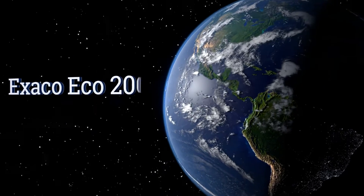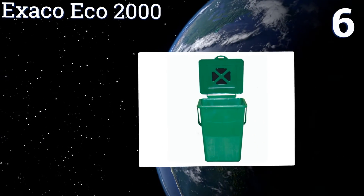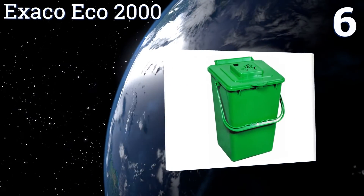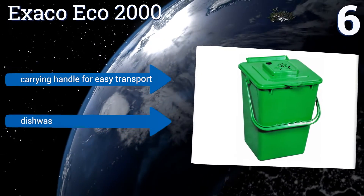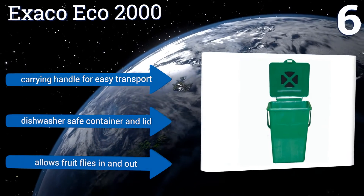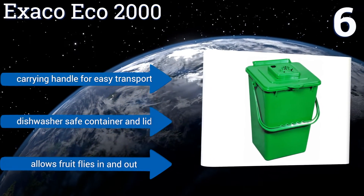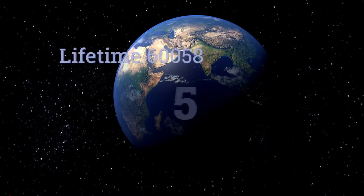Moving up our list to number six, the Exacto Eco 2000 is a simple and sturdy choice for anyone looking to store scraps in their home before adding them to a larger pile or taking them to a collection center. It keeps odors in thanks to the replaceable carbon filter built into its lid. It features a carrying handle for easy transport and a dishwasher-safe container and lid; however, it allows fruit flies in and out.